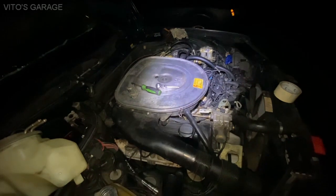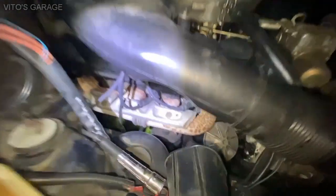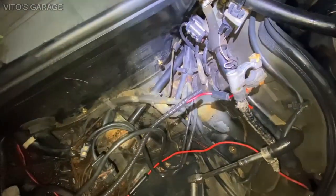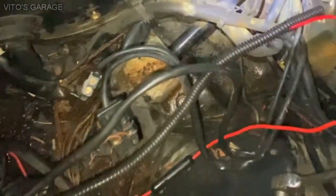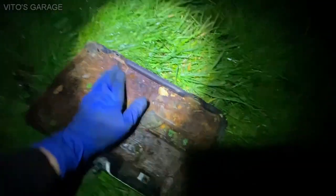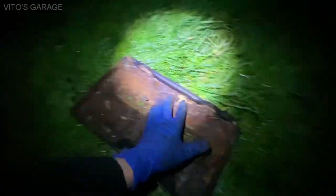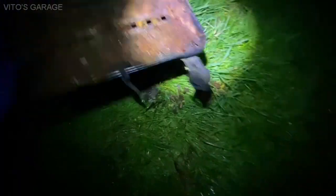Other than that, I cleaned the rest of the spark plugs and reinstalled six of them. The other two I have to replace because they're actually really bad. I also removed the battery tray and as you can see there's a lot of junk in there - it's clogged up - but it seems like it's still saveable. I'm going to clean it really well and reinstall it tomorrow.